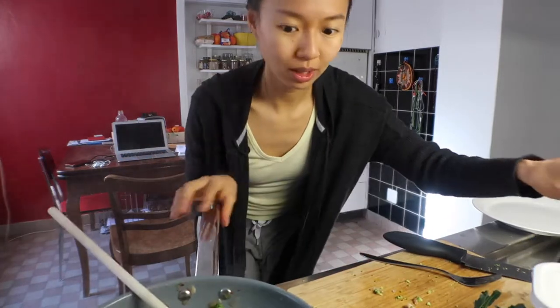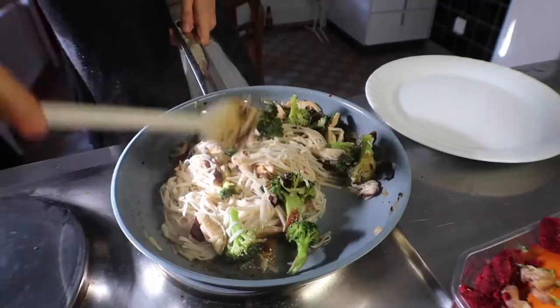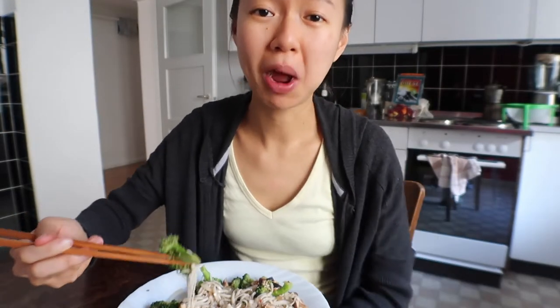While everything else is cooking you can already start cleaning up. Now the countertop is already clean — just waiting for the noodles to be ready. You'll basically have your meal ready and the place cleaned up within 20 minutes. And your meal is ready! Ta-da! Shiitake mushrooms are so good with Asian cooking — they are really smooth and they really absorb the sauce, whatever sauce you are using. And these noodles are so smooth — really satisfying my Asian craving.